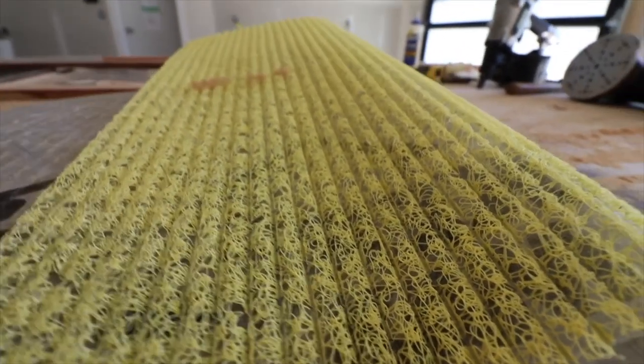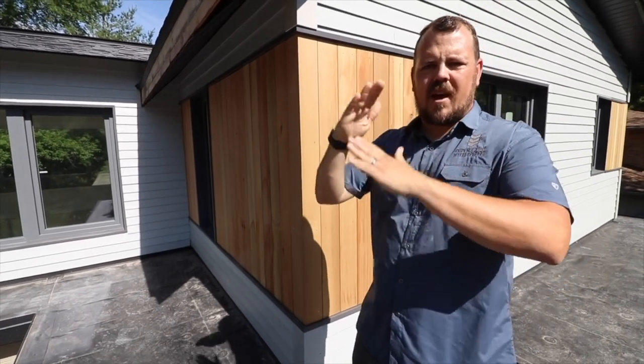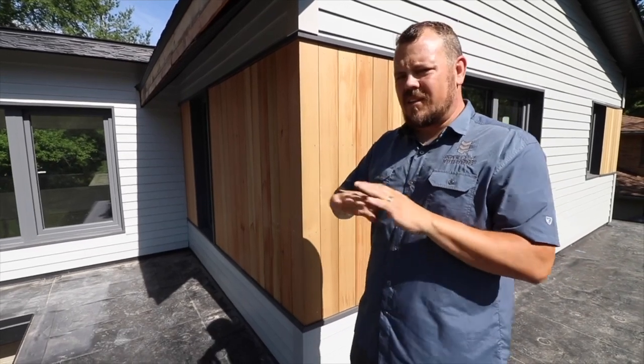The second you turn the orientation of your cladding vertical, the problem becomes how do we attach that with batten strips. And then we're running things at an angle — and the Obdike Slicker Max just takes care of that.